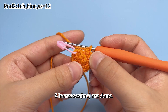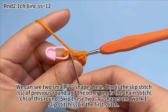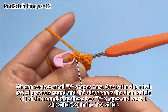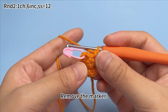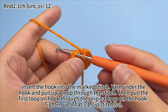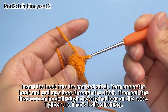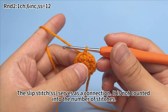Six increases are done. We can see two small V-shapes here — one is the slip stitch of the previous round, and the other is the chain stitch of this round. Skip these two V-shapes and work one slip stitch in the first stitch. Remove the marker, insert the hook into the marked stitch, yarn under the hook and pull the upper loop through the stitch, then pull the first loop through the original loop on the hook. Tighten up — that's one slip stitch. The slip stitch is a connection and is not counted into the number of stitches.